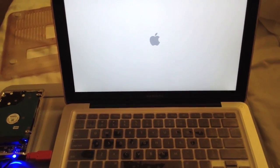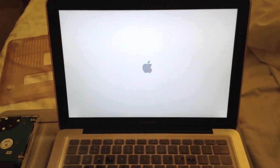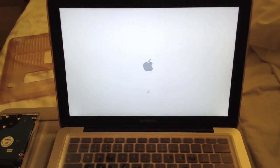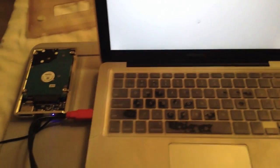And there we go. It's a really good sign once you see that Apple logo. It just feels really good — you know that your information is there and your computer is back to normal.